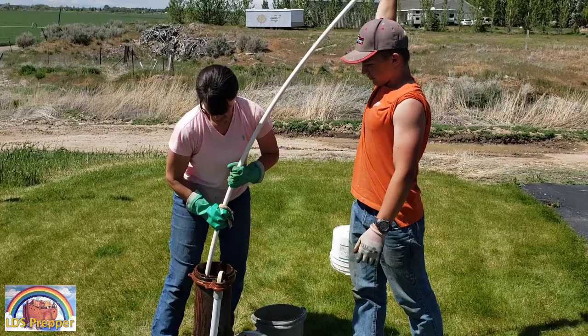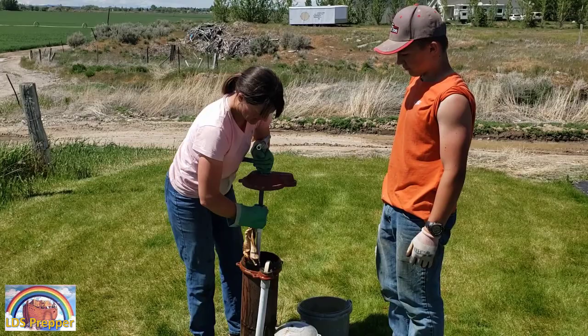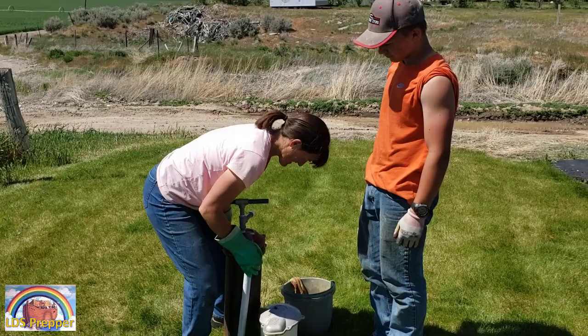We have a hand pump on here because in case electricity goes out, or the well head stops working or whatever, we want to be able to get water when we need it. I think this is an essential item for everybody who has a well.